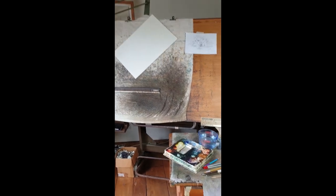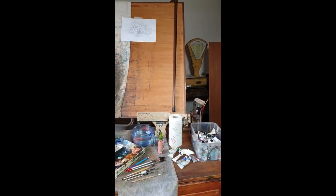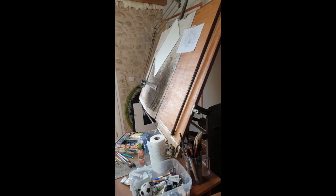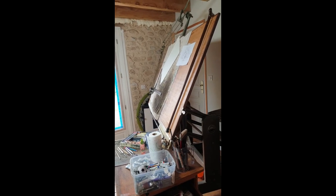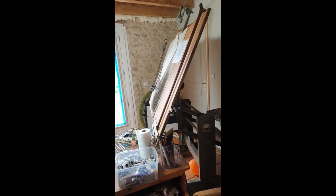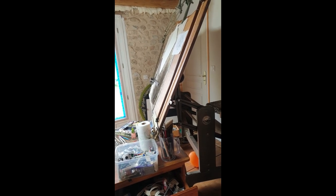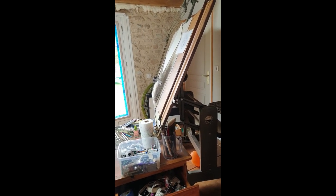So there you go — that's my mess. Everybody has their own setup, but I think it's interesting to see how other people set their things up because it gives us ideas. One of the most important things in my painting setup is the angle — a really steep angle — because that allows me to step back, but it ensures that the water just keeps moving. Okay, so there you go.